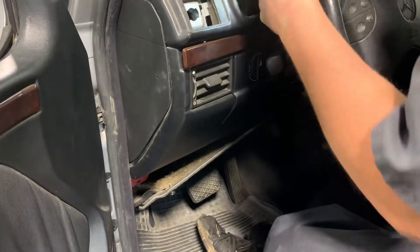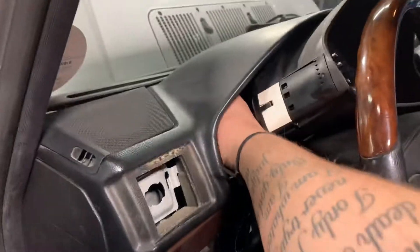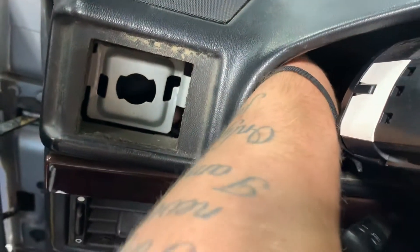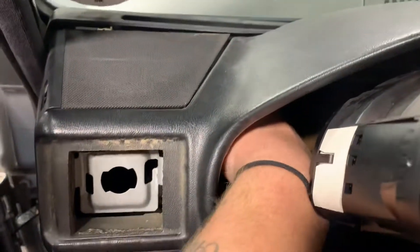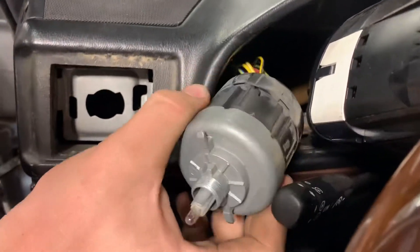Can you get your little hands in there? The job would have been easy if we had actual small hands. Look at those arms, they're ripped. Come on, get it out — oh, look at them go. There's the light switch, all right.